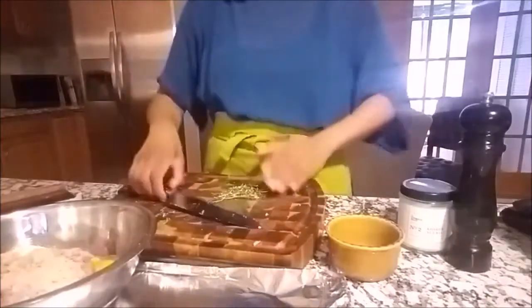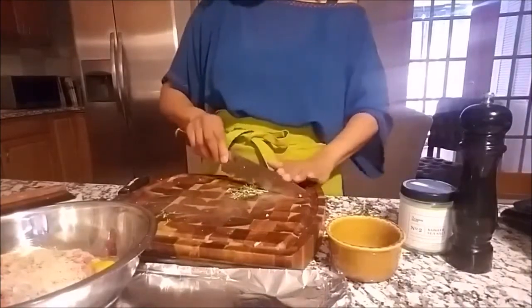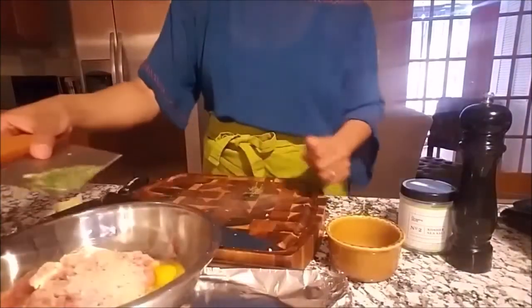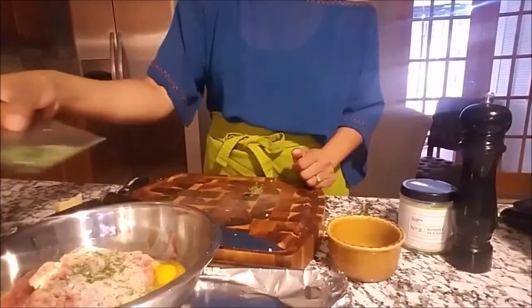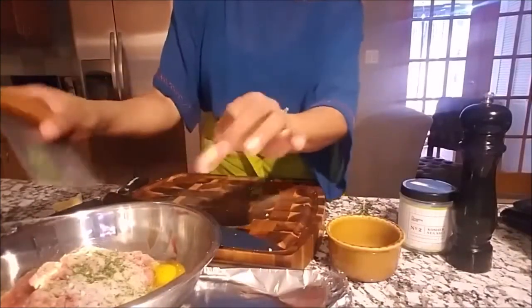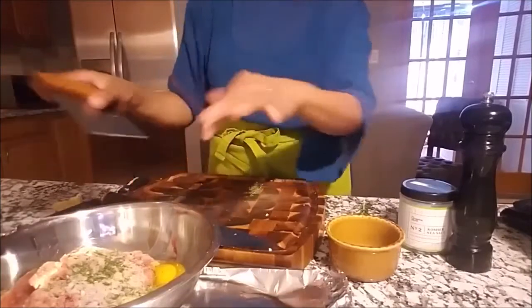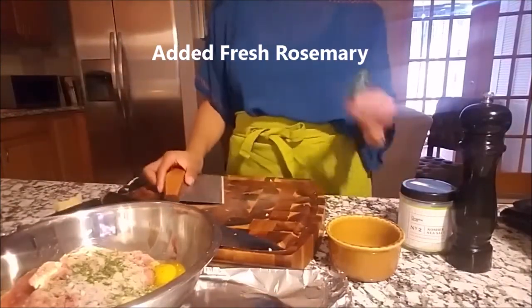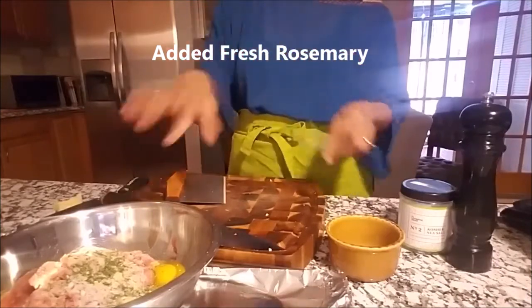I'm going to use fresh herbs because I love the flavors of the Mediterranean. I absolutely love fresh rosemary. We want to add that into our turkey. Let's put all of that in there because we want that flavor. I only chopped one sprig.